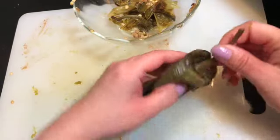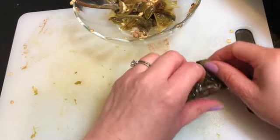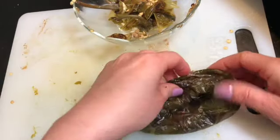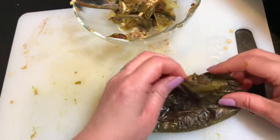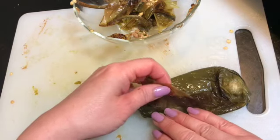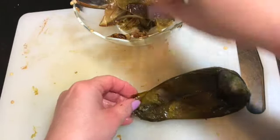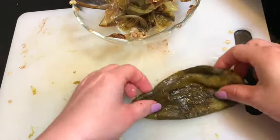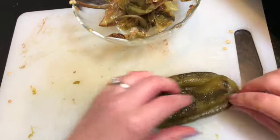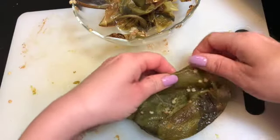I like to pull the end off, and same as the last one, you take the very top of it. Some of them the skin sticks more. See how nicely this one's starting to come apart and peel. Once you have your chile nicely peeled, it stays in relatively good shape. Close it up and get ready to do the next one after you remove all the seeds.